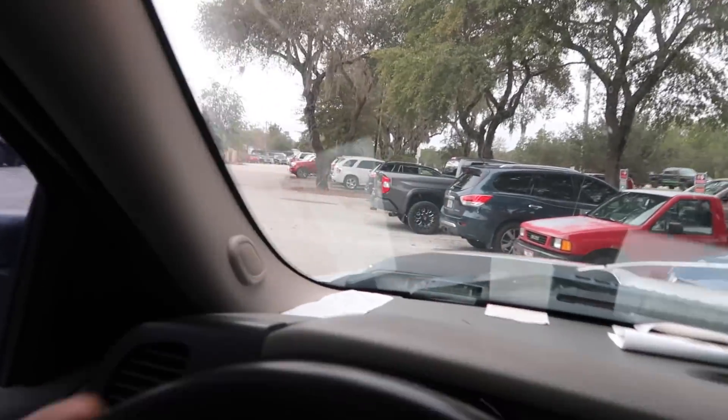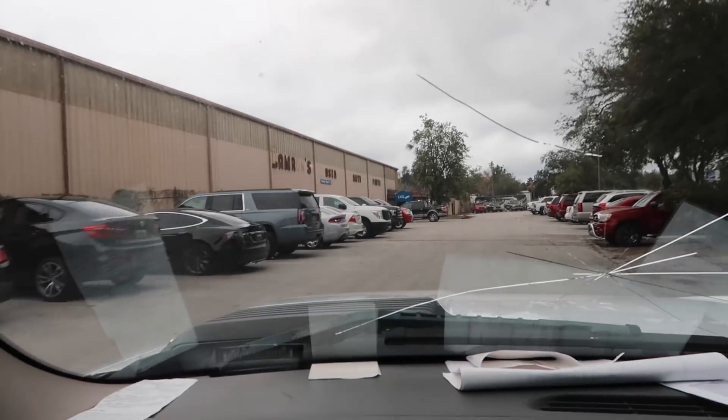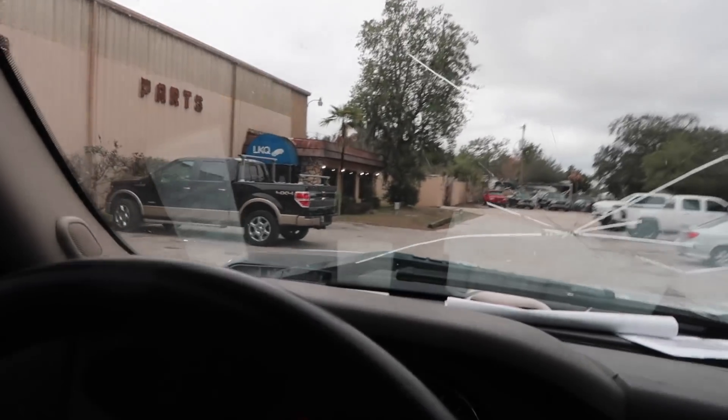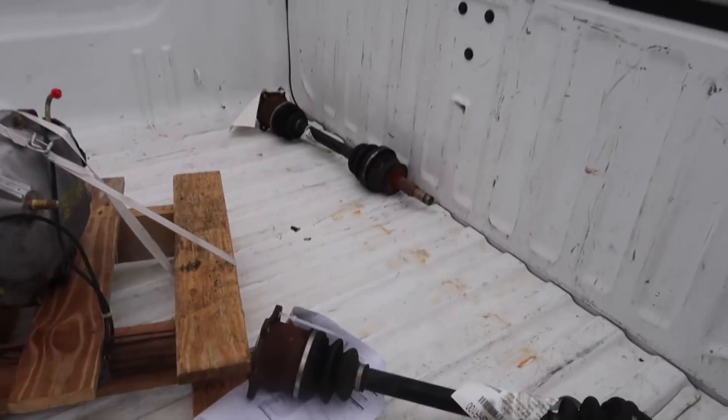Lucky for my situation there's an LKQ really close to my house, and they happen to have the parts I need. I ran in and picked up my 350Z diff and my spare 350Z axles — plus the toolbox — all for 250 bucks. Not a bad deal.